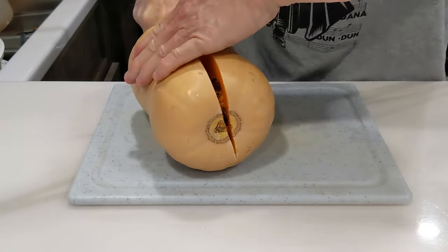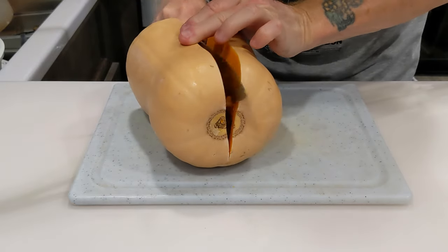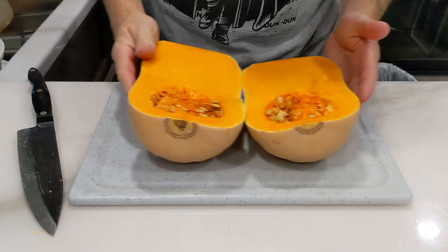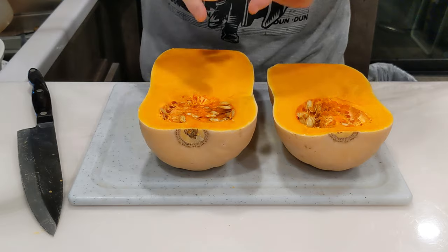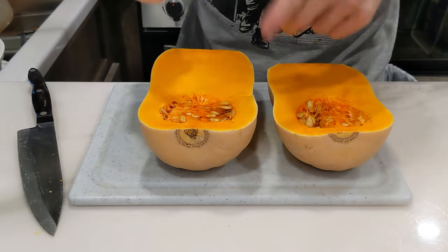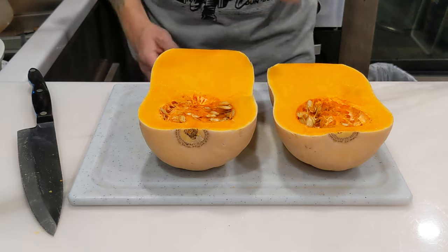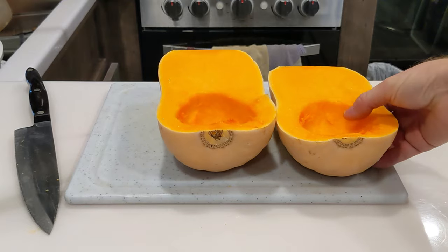That's the sound we're looking for — just let it crack right open, there it is. I'm going to do this part over the sink. I'm going to take the seeds out. You can save those seeds if you want — you can roast them, salt them — but we're not going to use the seeds in today's recipe. I'll just use a simple kitchen tablespoon to scoop them out.